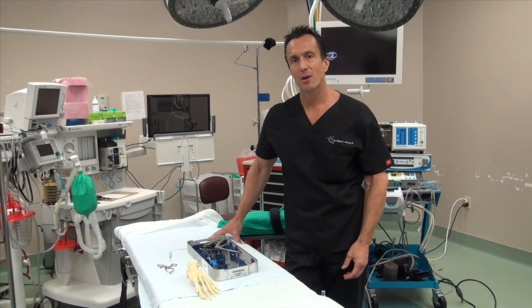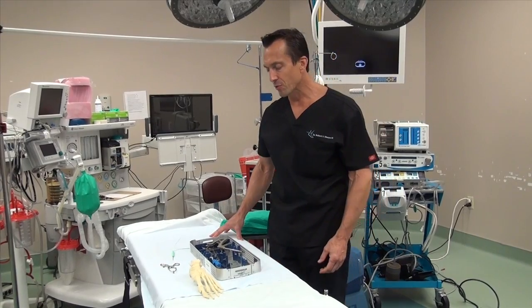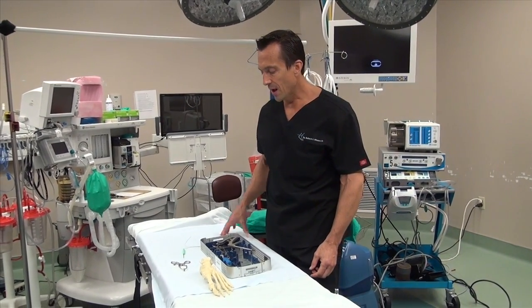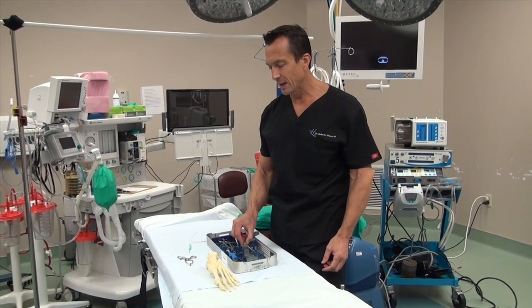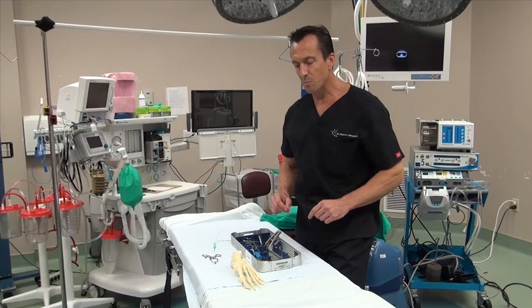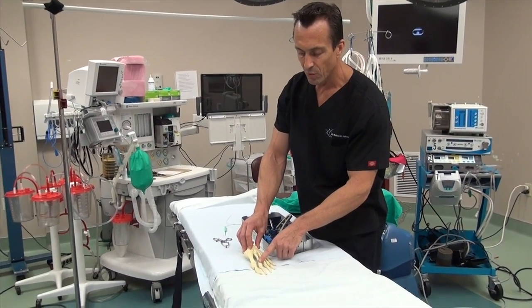Hi, this is Dr. Moore and today I'm going to talk about another great device by the company Arthrex called the plantar plate repair system. This system has a complete kit with pre-packaged entities and it's mainly designed to fix the plantar plate rupture.